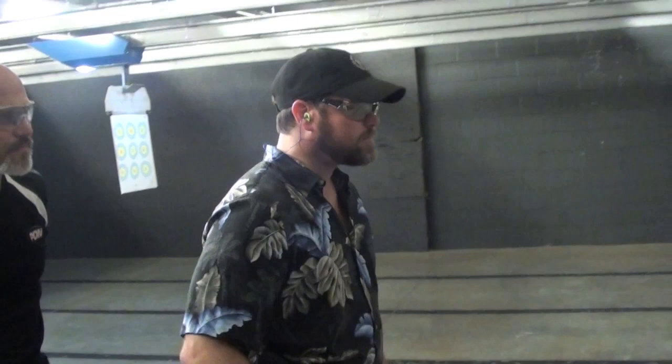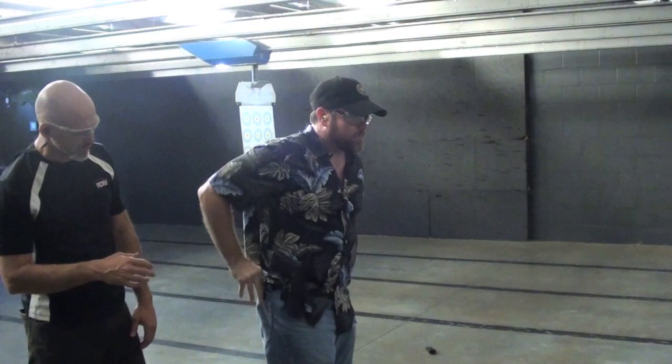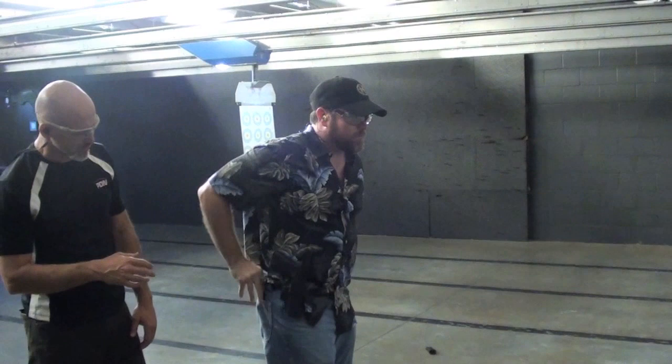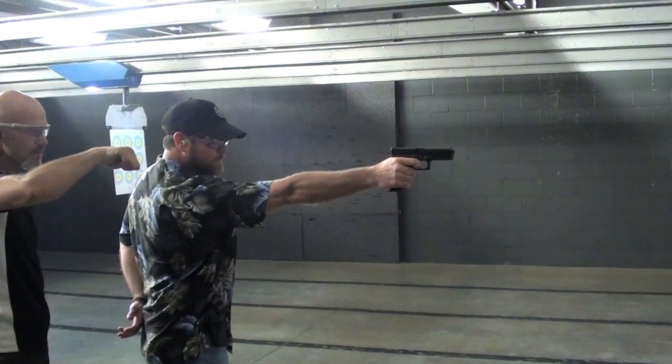Go to the ready position — one-handed ready position. Drive out and shoot. Come back in, drop that magazine. Good. Go right back to the holster. Now find that spare magazine. Insert that, come up, give me a little bit of an angle out to the side. Drive straight down. Perfect. Pop back up. Come back in — and there you go, right back to your holster.